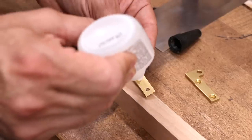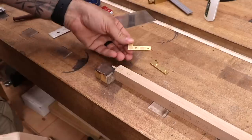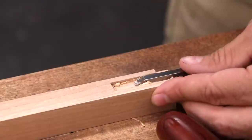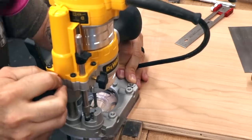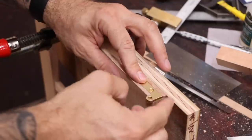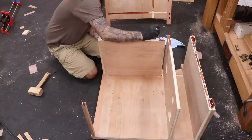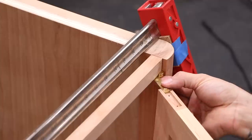To install the knife hinges, I'll use some CA glue to hold the hinge in place while I scribe around the perimeter. Next, I'll rout the bulk and clean up the mortise with a chisel. Finally, we can glue the right pedestal together. Now that everything is assembled, we can test the fit of the door.